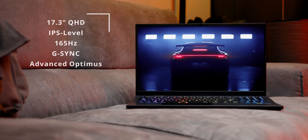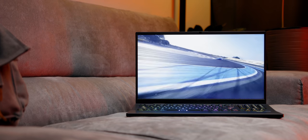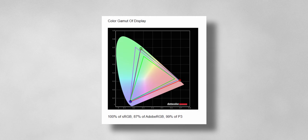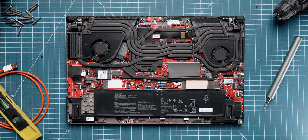The display is a 17-inch QHD screen with a 165Hz refresh rate backed by G-Sync and Advanced Optimus. It's an IPS-level panel that's Pantone certified — the colors look beautiful with excellent contrast ratios. It covers 100% sRGB, 87% Adobe RGB, and 99% DCI-P3, which is awesome for both gaming and content creation. The only compromise is brightness, peaking at around 350 nits — fine for indoor use but challenging outdoors. ASUS does offer a 4K 120Hz option on the top-tier spec that gets up to 500 nits, though that won't include G-Sync — you get Adaptive Sync instead.